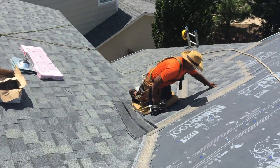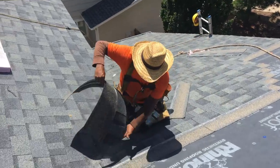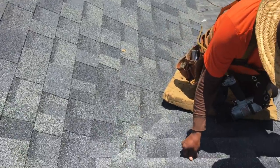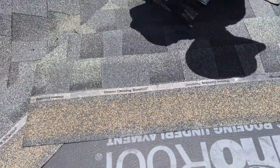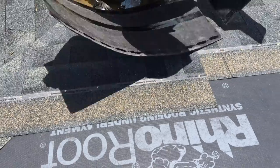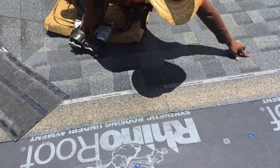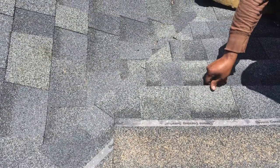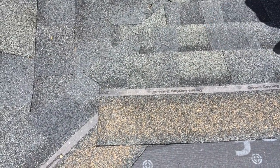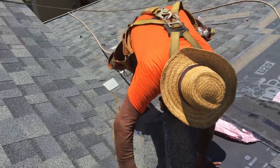Notice the gentleman in the green safety shirt and the gentleman in the orange shirt. The gentleman in the orange shirt is right now tying in some shingles, installing the slope B shingles on this California cut valley. In a moment I'm going to show you where he was installing the starter shingle — the first shingle that needs to go down for our vertical line up the valley, two inches offset from the center of the valley for the water to flow.